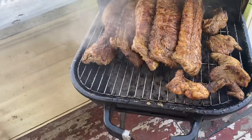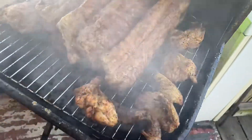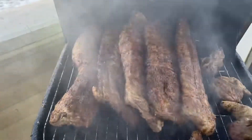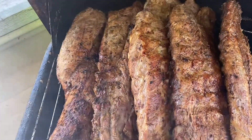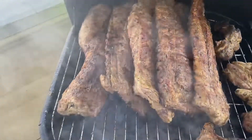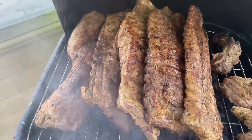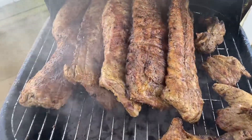I wanted to come back and let you guys see the color of this meat and show you how it's cooking. I stacked it all up — look at the strips. The one in the middle is still cooking, but look at the color on there. Y'all keep playing with me — I like this game and we're gonna keep playing it until I show y'all something.